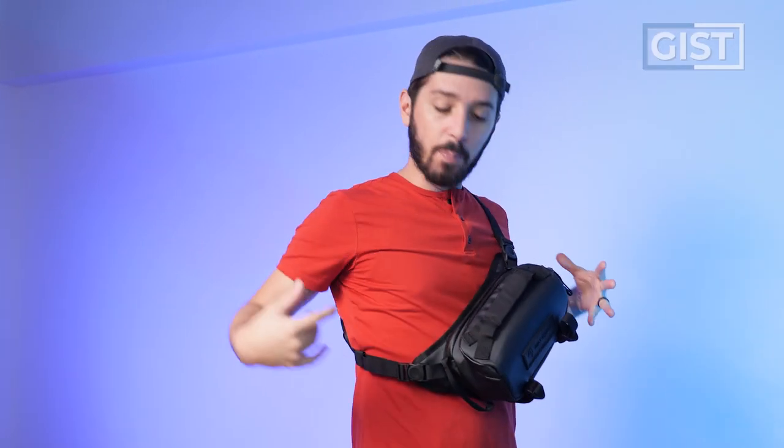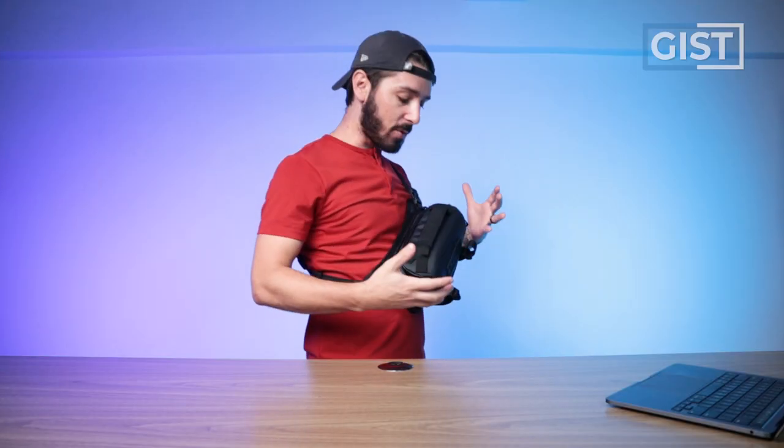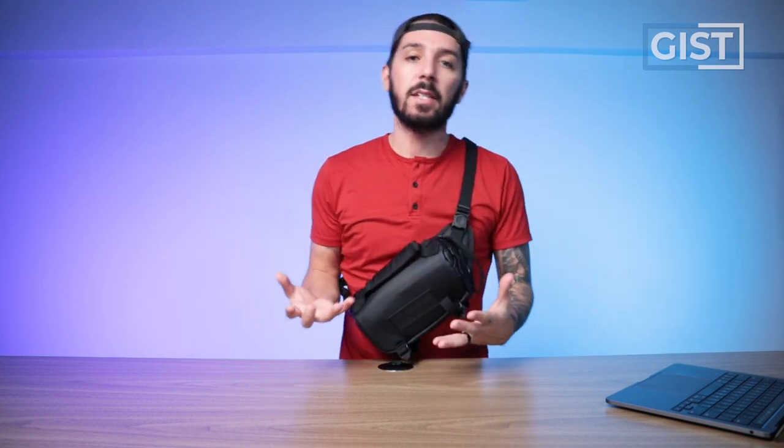But when it's on your front or your back, it kind of looks like you're going to war, like you've got ammo reserves in there. So that's one of the main things about this sling you're going to have to weigh the pros and the cons with. Functionally, I'm a big fan. Aesthetically, you be the judge.